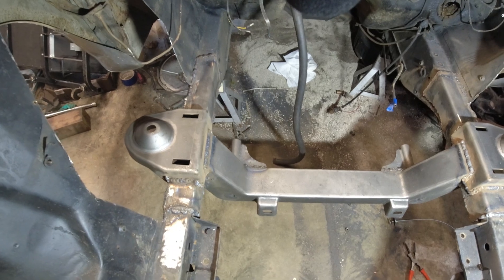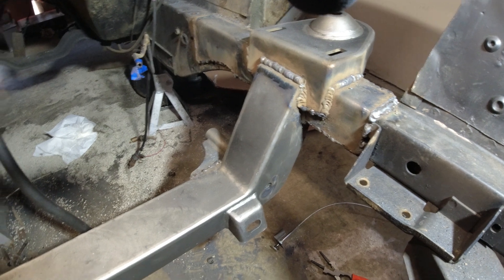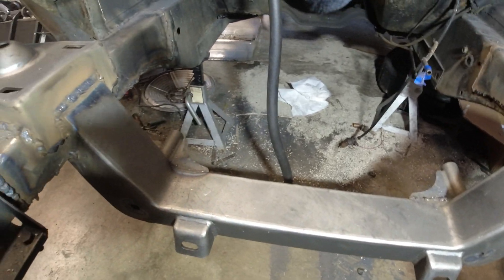Awesome — got the full front end welded in, the spring perches welded in, the subframe welded in, everything all nice and set. That was one of the biggest things I'm going to have to do for this whole build. Now it is time to install all the front end components: steering rack, power steering, brakes, suspension, all that fun stuff.